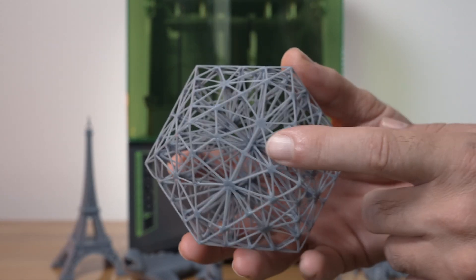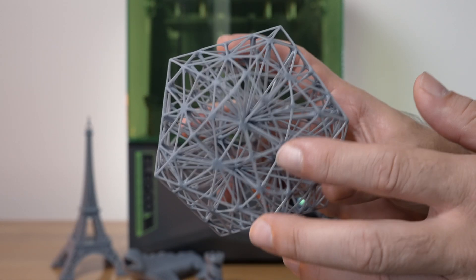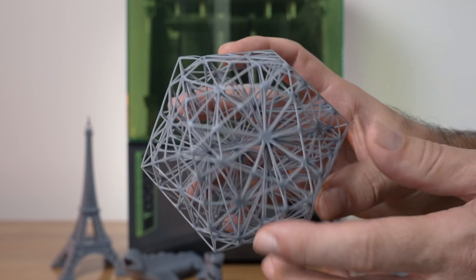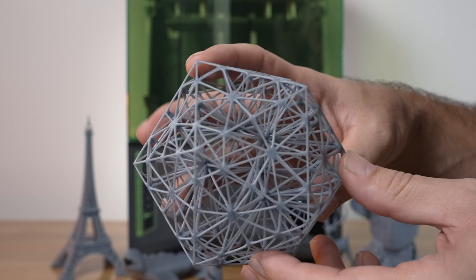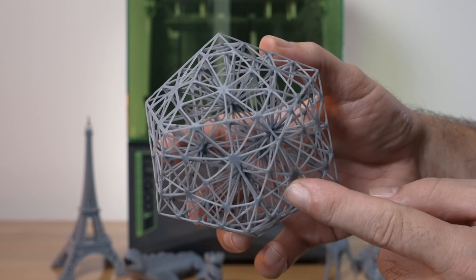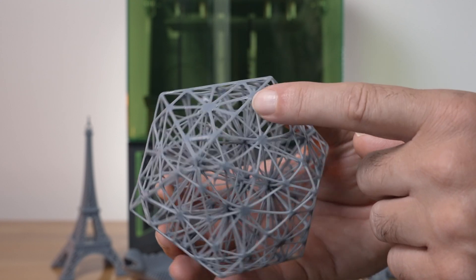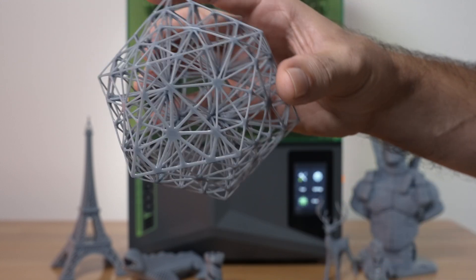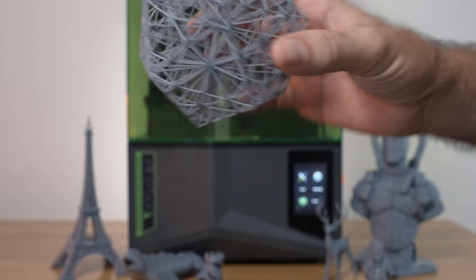The next print is called a neuron. It's a bunch of webs interconnected, and this would be very hard to make on anything other than a resin 3D printer — pretty incredible what you can do. Everything is pretty much perfect. The bottom is a little bit thicker than the rest, but other than that, pretty much perfection.